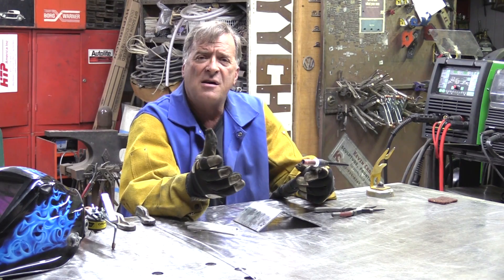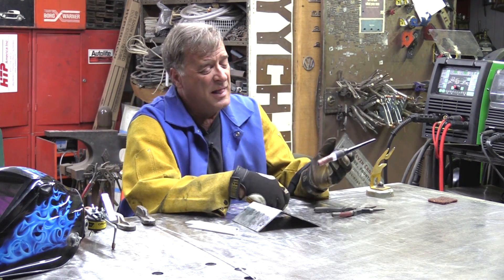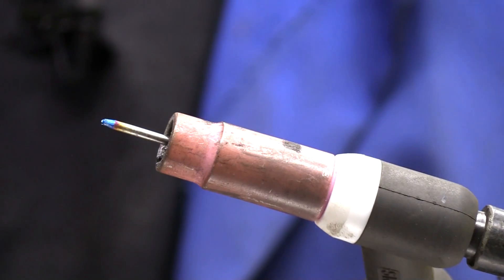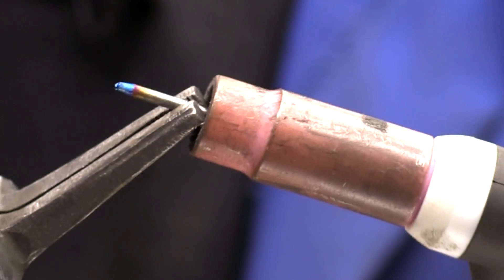So have you ever been TIG welding along, and you flip up your helmet, and you kind of put your torch down, and you look at the tungsten, and you say, good lord, that's a pretty shade of blue. Why is it blue? Boy, that is a really nice little shade of blue right there on it.